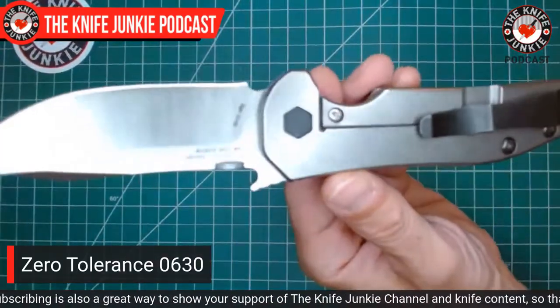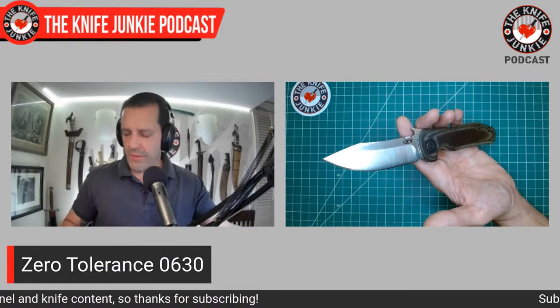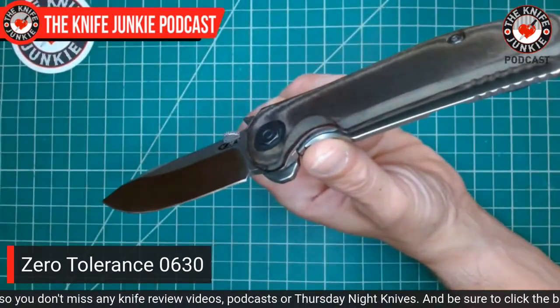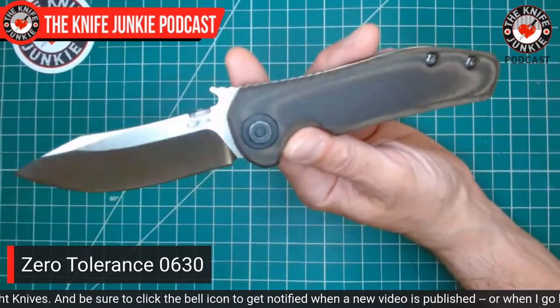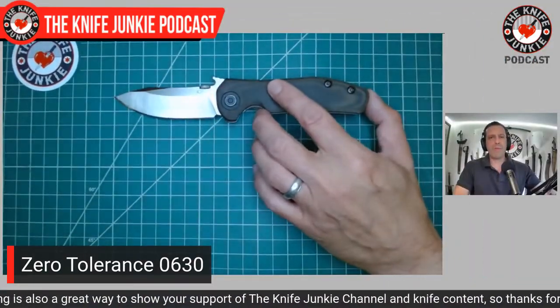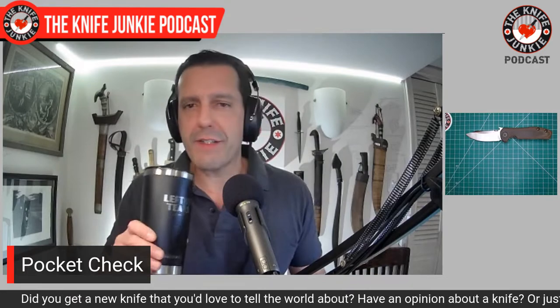This is a titanium frame lock with an S35VN blade based on the Tiger and the CQC-8 — it's kind of like a fat CQC-8. It came with vanilla black G10 scales with generic milling, which was fine, but I got a more suitable olive green linen micarta scale — great for grip and looks, and it's taken on a nice patina. I didn't cut carpet with it today but I have in the past; it's an excellent knife for that, even though we usually think of a hawkbill as the appropriate carpet-cutting knife.